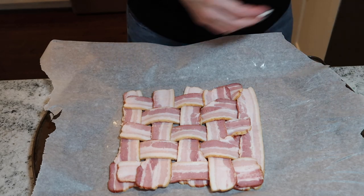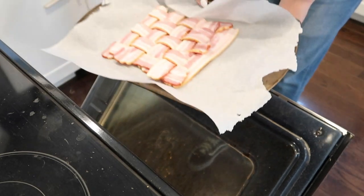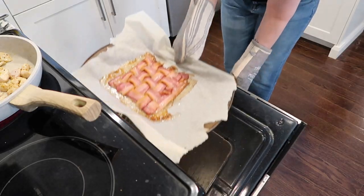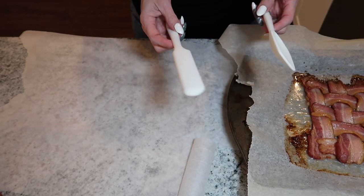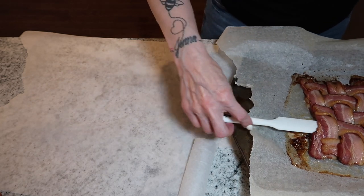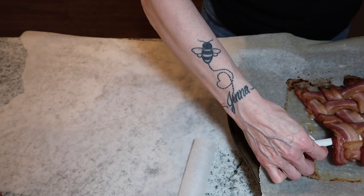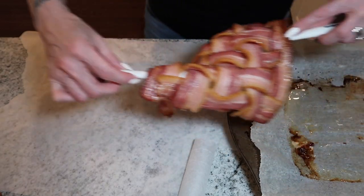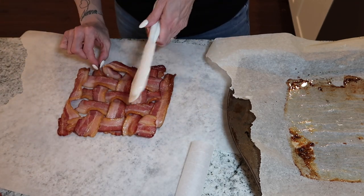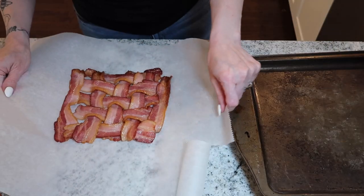After we are done weaving, we are going to put it in a 400-degree oven for about 20 to 25 minutes to let it get all nice and crispy. Right out of the oven I use two spatulas to transfer it onto a new piece of parchment paper to get the drippings off, and then put it back on the baking sheet.